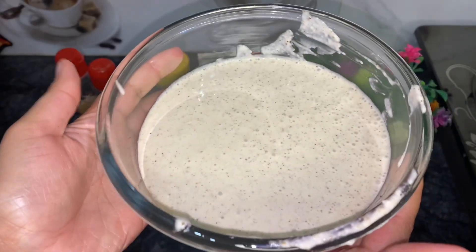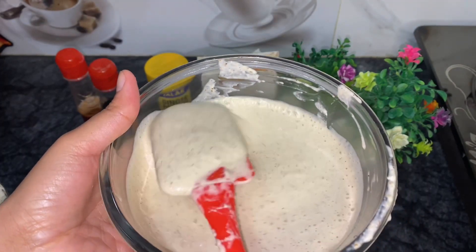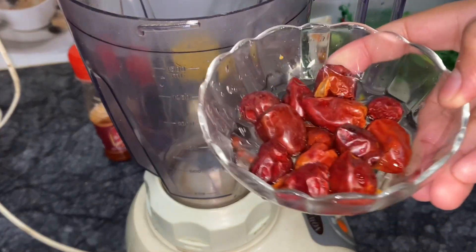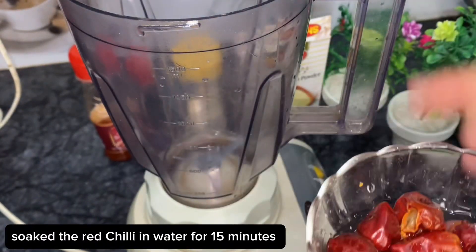If you want to adjust the taste, you can add black pepper and other ingredients to the white sauce.